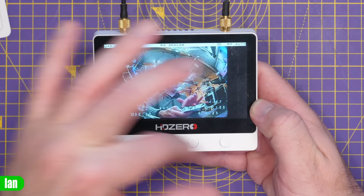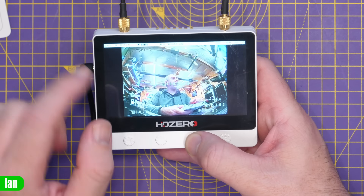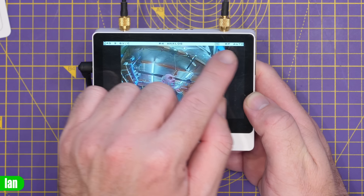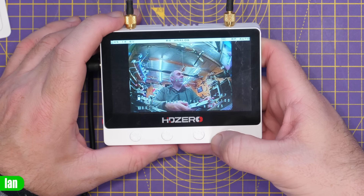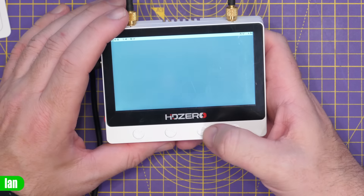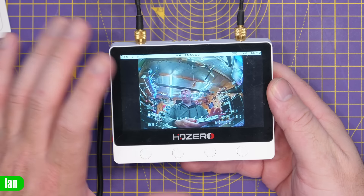You can also adjust screen brightness directly from the device — it goes up to 800 nits, which should be great outdoors. Along the top of the display you can see the battery voltage, detected cell count, input info, recording icon, and mode. The final button lets you select the input mode: you can jump to the AV input via the 3.5mm jack, or press again to go back to RF Auto, which auto-selects between HD Zero and analog.